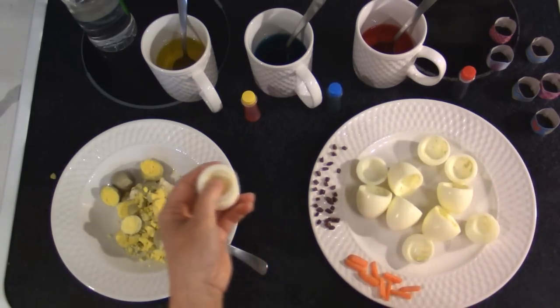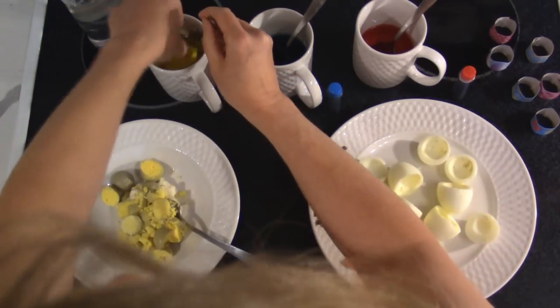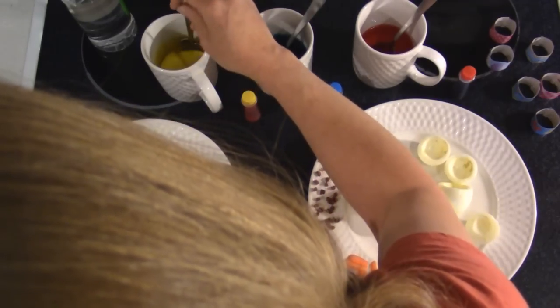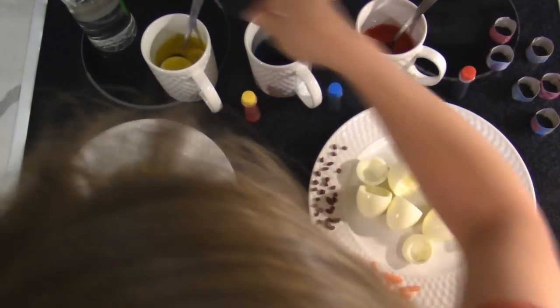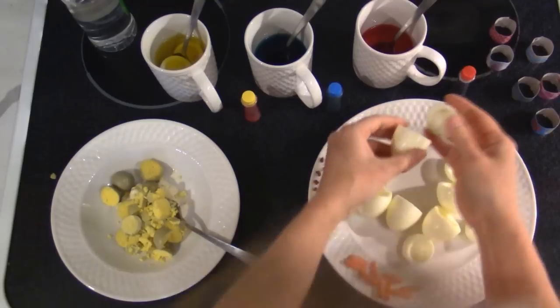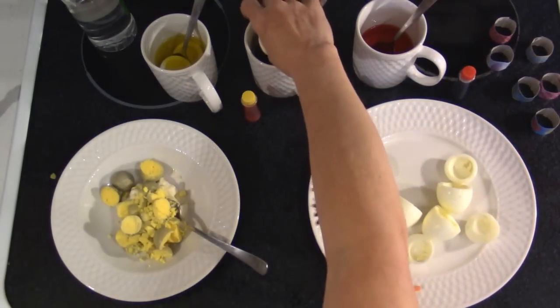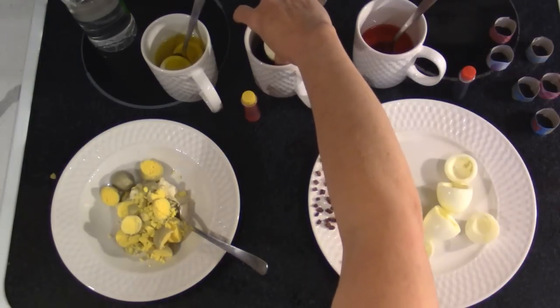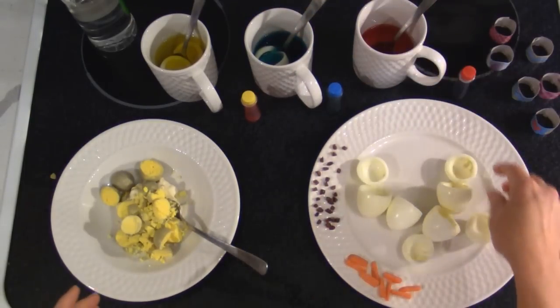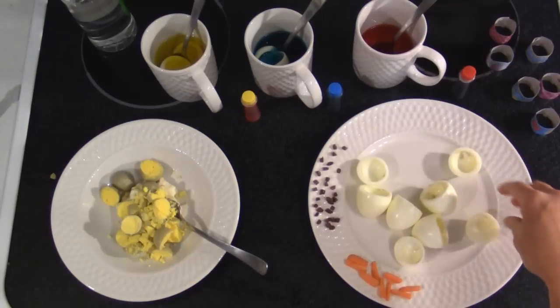I'm going to take my egg halves and dip them down in this dye. If you want, you can make this same dye with food coloring for your Easter eggs — whether for an egg hunt or whatever. You do not have to have a little kit.